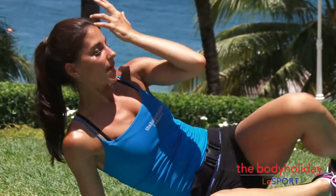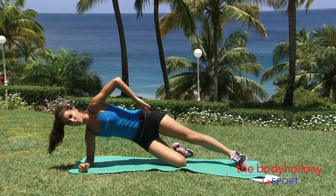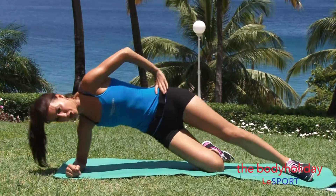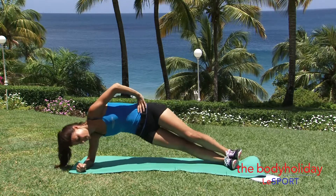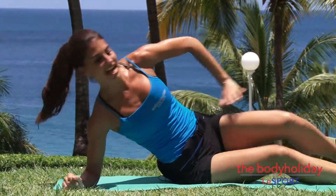You'll really feel that cinch in the waist as you lift that bottom hip up. If you struggled with that, just pop the bottom knee down so you're here and you can still really push that hip up. 1, 2, 3 — you'll still feel it — 4, 5, 6, 7, 8, 9, and 10. Good, lower it down.